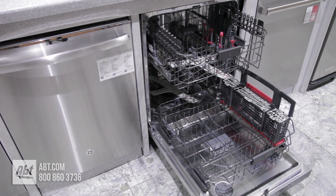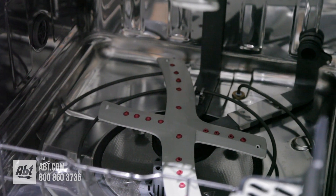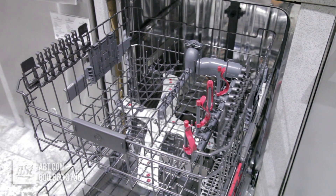Inside is a stainless tub that can hold up to 16 place settings and features an advanced wash system with more than 140 cleaning jets. It comes with two nylon coated racks.